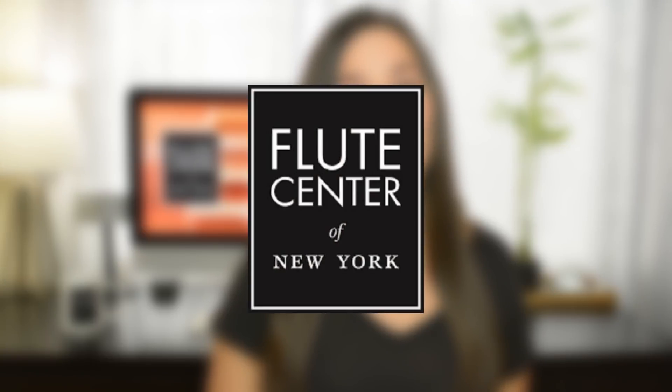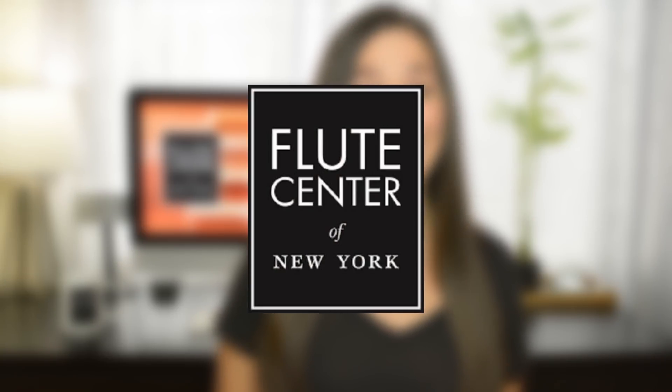Hey everyone, something that was really difficult for me as a young flutist was finding that perfect instrument. So I decided to make a series of videos to walk you through what I look for when I'm flute shopping and to talk through some of the options you're going to have to decide between. I partnered up with the Flute Center of New York, who is allowing me to make the series for you and providing me with all the instruments you'll see in this video.